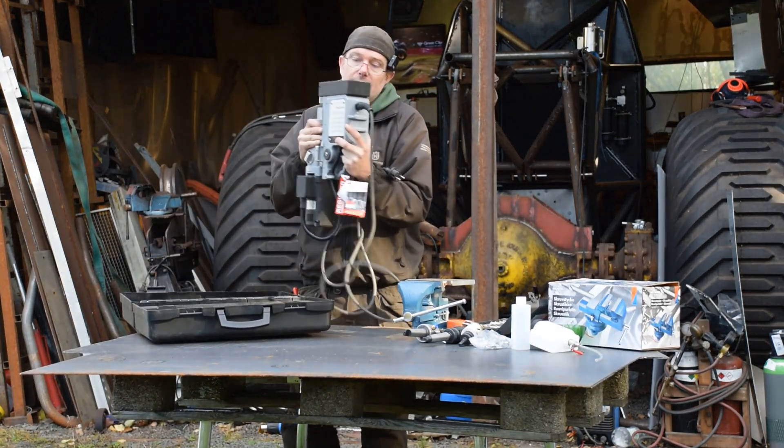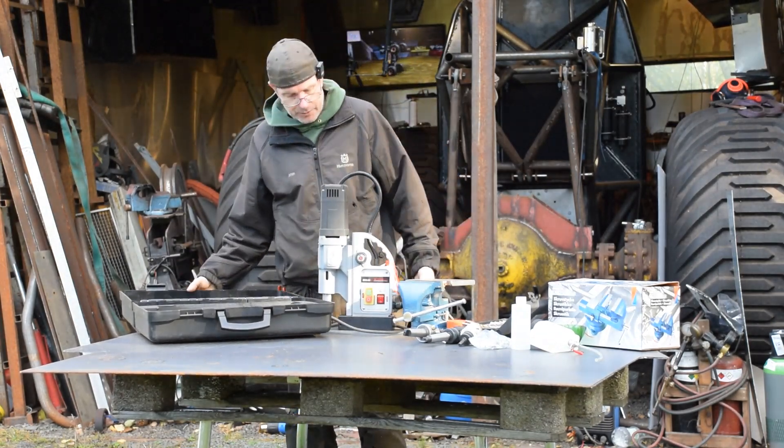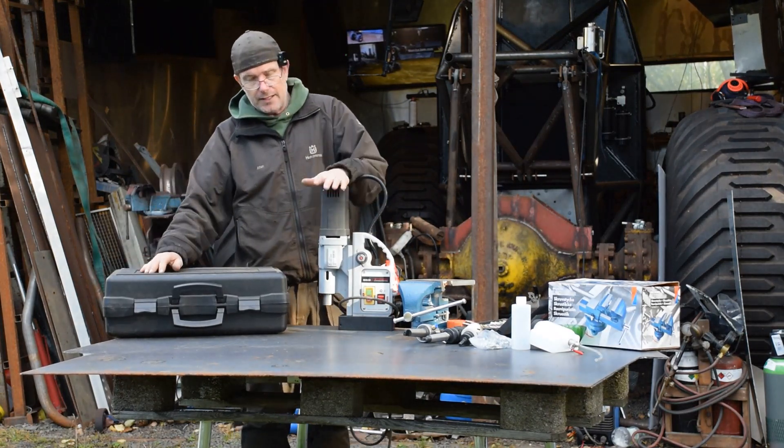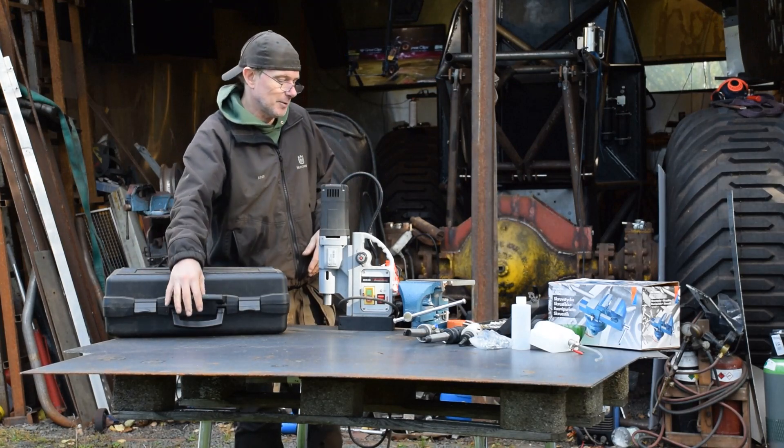Say hello to my little friend. This is a Eurobore Eco 50 S Plus. It's a magnetic drilling machine.